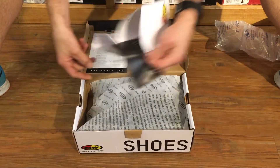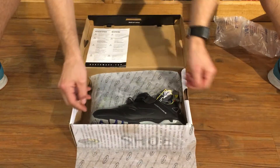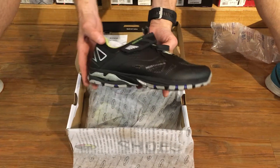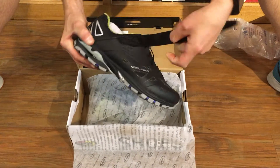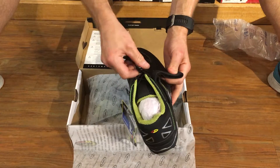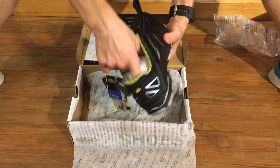Doesn't look too interesting. Let's get to the meat. Oh yeah, look at that — that's cool. That's a cool shoe. Velcro, drawstring enclosure — looks like a normal shoe.